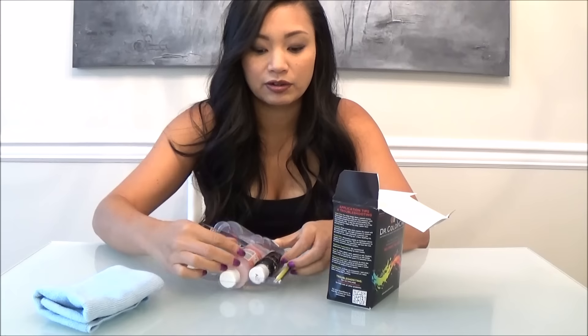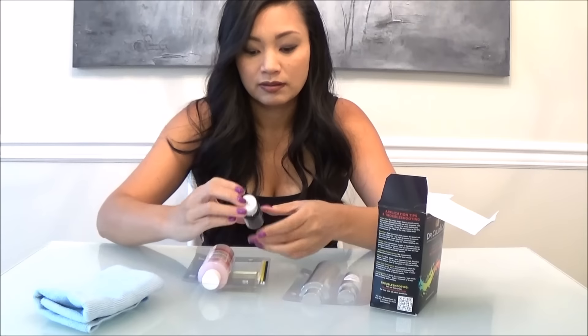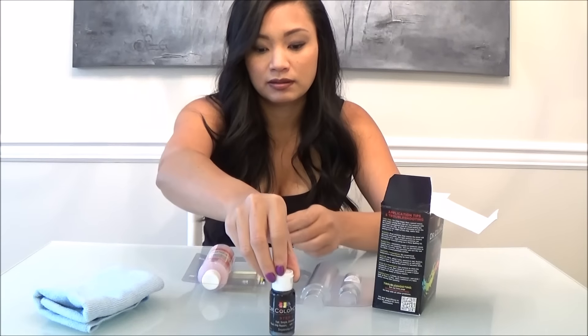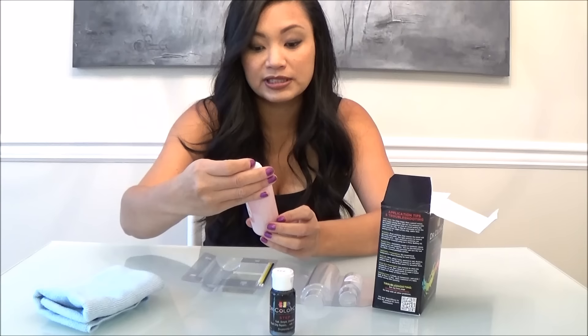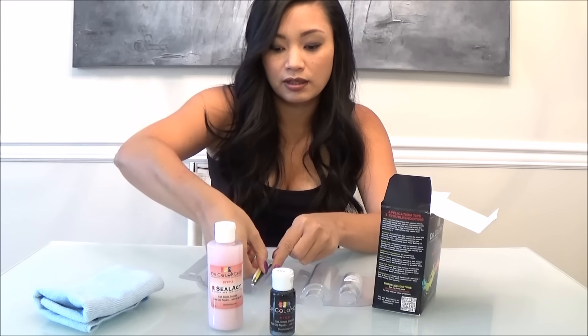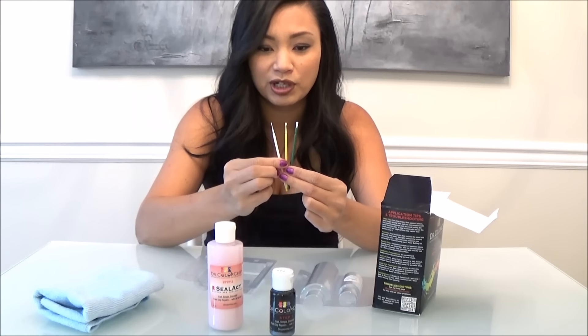I'll be using Dr. ColorChip, which I ordered online after I read some good reviews about it. Let's take a look at what's in the box. There's a microfiber cloth. I ordered the paint in the color of my car, which is sparkling graphite metallic — it says step one. This one says step two, select blending solution. And there are three super tiny little brushes.